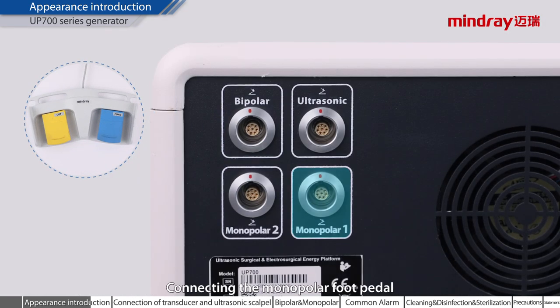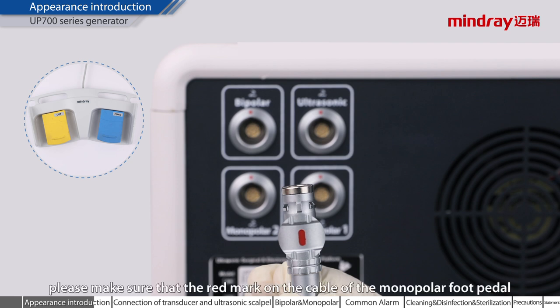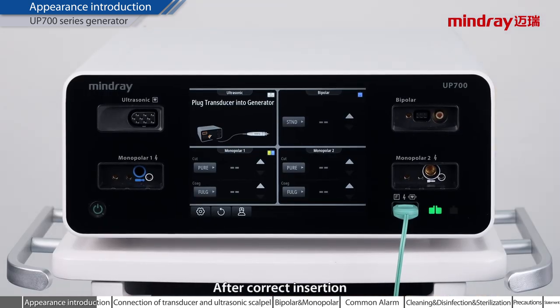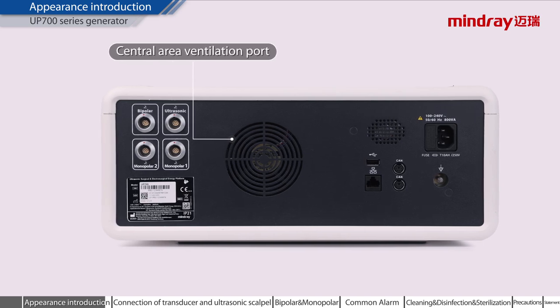Connecting the monopolar foot pedal. When connecting, please make sure that the red mark on the cable of the monopolar foot pedal and the red mark on the socket of the generator coincide. After correct insertion, the monopolar function area displays that the foot switch has been plugged into the monopolar sockets. The foot pedal icon will be displayed in the upper right corner of the monopolar function area. Central area ventilation port.